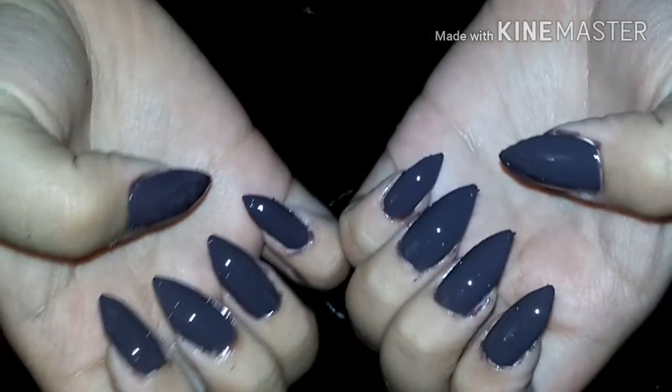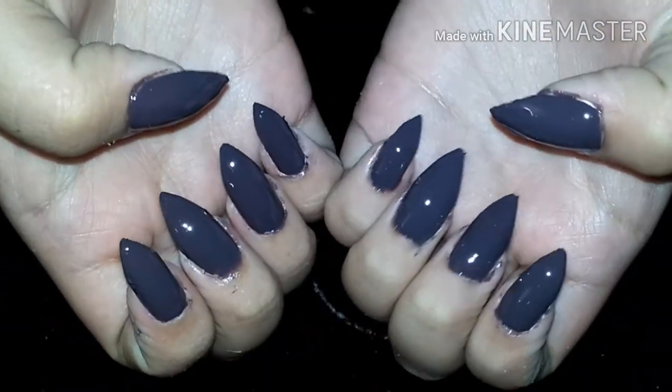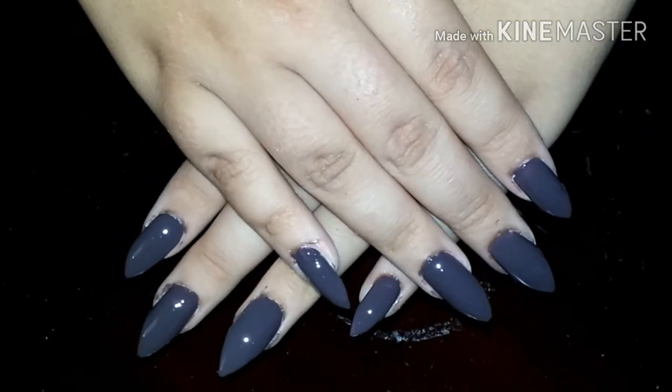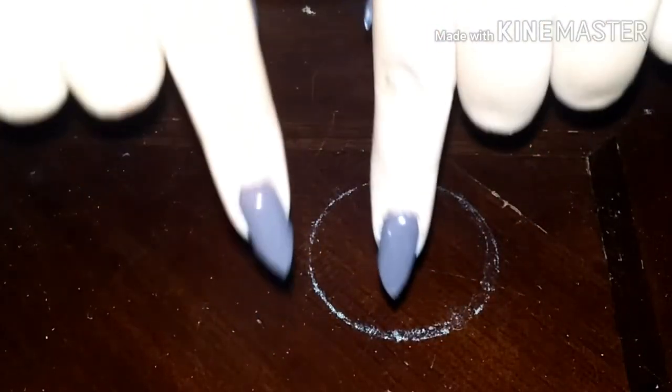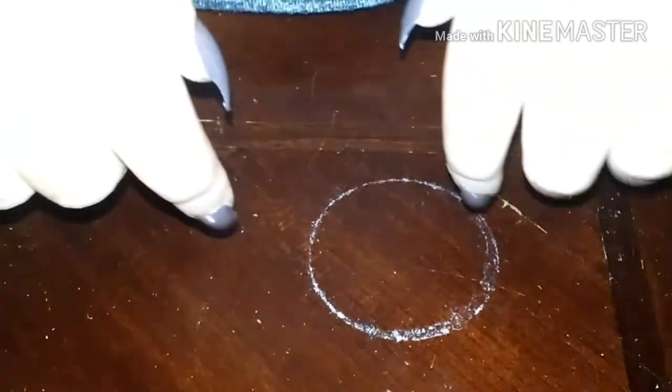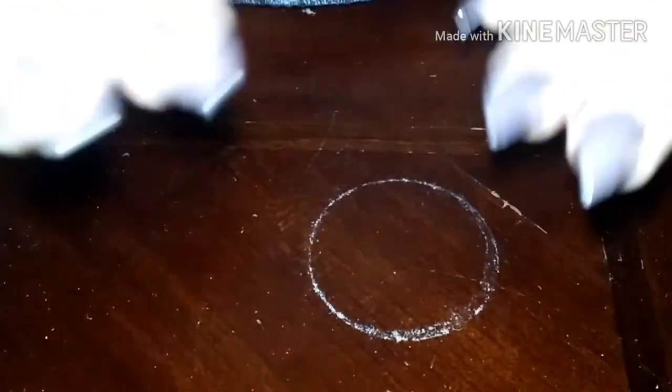I hope you all enjoyed this nail tutorial. If you did, give this video a huge thumbs up and send me pictures through Twitter or Instagram at MeowMickey. Don't forget to subscribe and become part of the Mickey's Kitties family. I upload new videos every Monday and Saturday at 12pm EST. I love you all so much — bye guys!